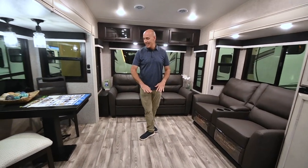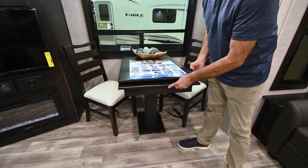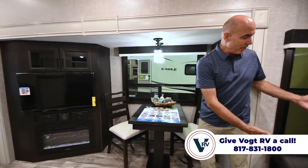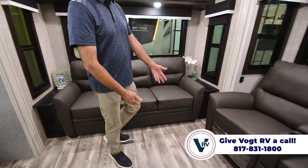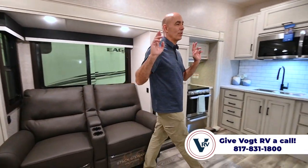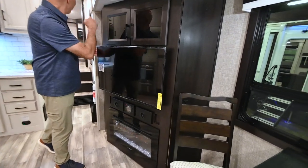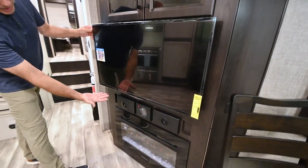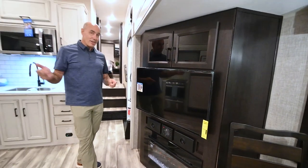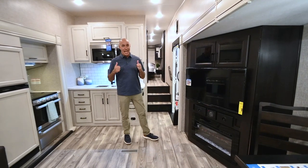Rear living room — this is fantastic. I have a table and chairs right here, and two more chairs under the bed up front. This extends out so you can comfortably seat four people around. I have a tri-fold sofa here if you want more sleeping capacity, and then our recliners which are right across from the fireplace and the TV, which is now smart. All of the TVs in Jayco fifth wheels are smart, including the bedroom and the one here. JBL speakers in the ceiling as well as outside — a huge upgrade moving up to JBL. This is a bona fide sound system.